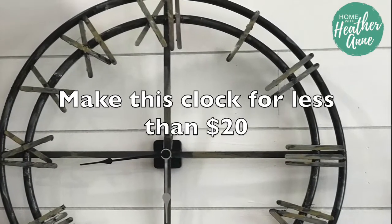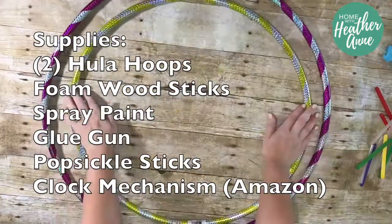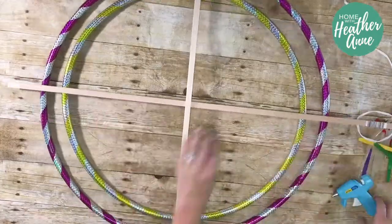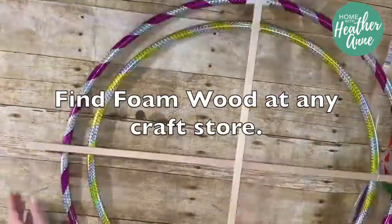Let's run down the supply list. You're going to need two hula hoops — one slightly smaller than the other — foam wood sticks, spray paint, glue gun, popsicle sticks, and a basic clock mechanism. I've linked the clock mechanism I used in the comments below, but there are plenty of options available on Amazon for under $10.